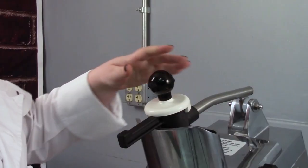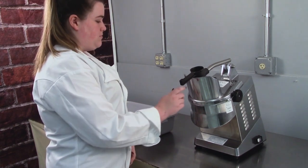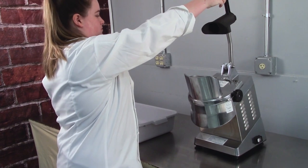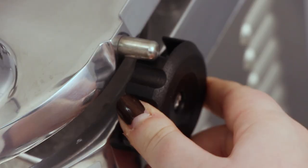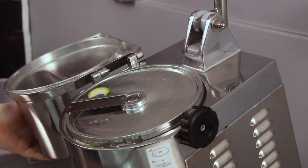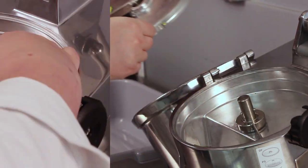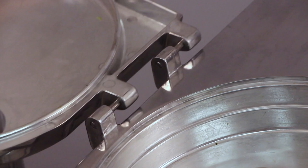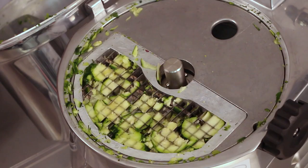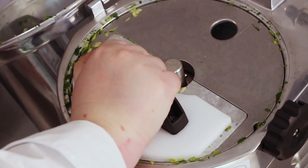First, remove the pushing pestle by turning and pulling upwards. Then raise the push lever handle. Open the hopper by turning the locking knob clockwise and swinging the cover out of the way. Then remove all installed attachments and set them aside for cleaning. Remove the cover by gently pushing towards the back of the machine and lifting it from the side hinge pins. If you have used a dicing grid, use the cleaning stamp to push all remaining leftovers through the grid before washing it.